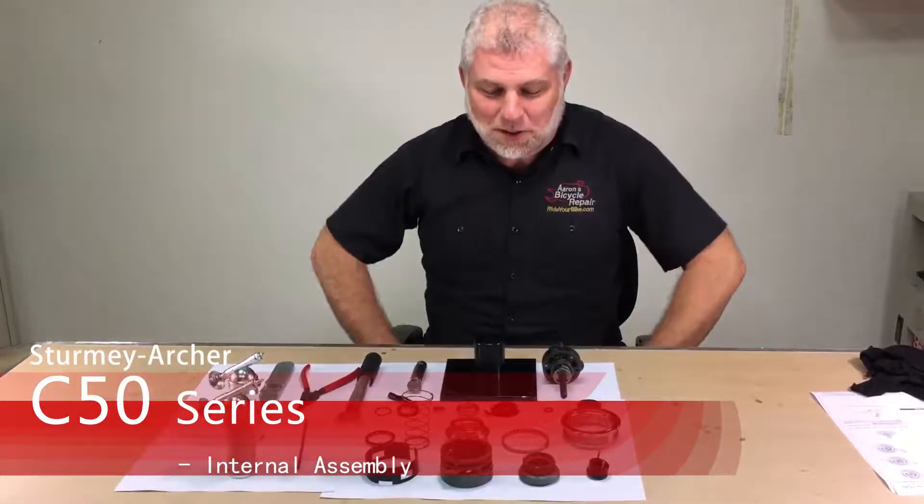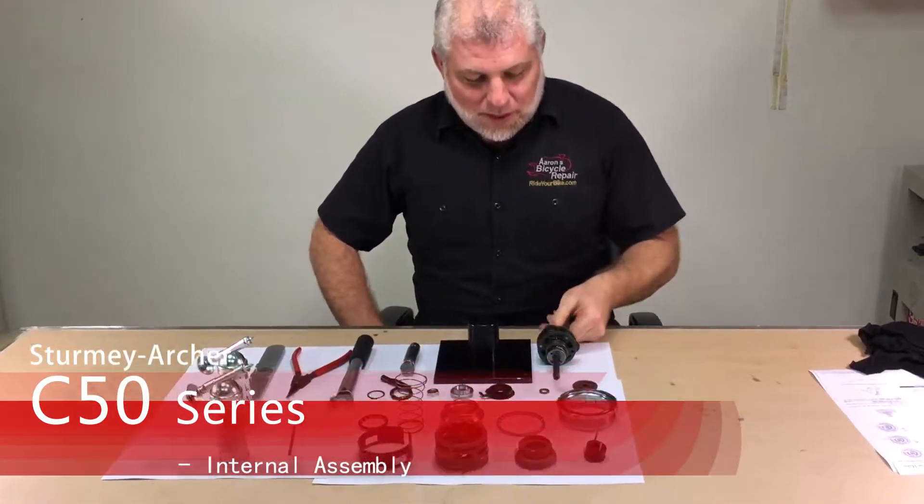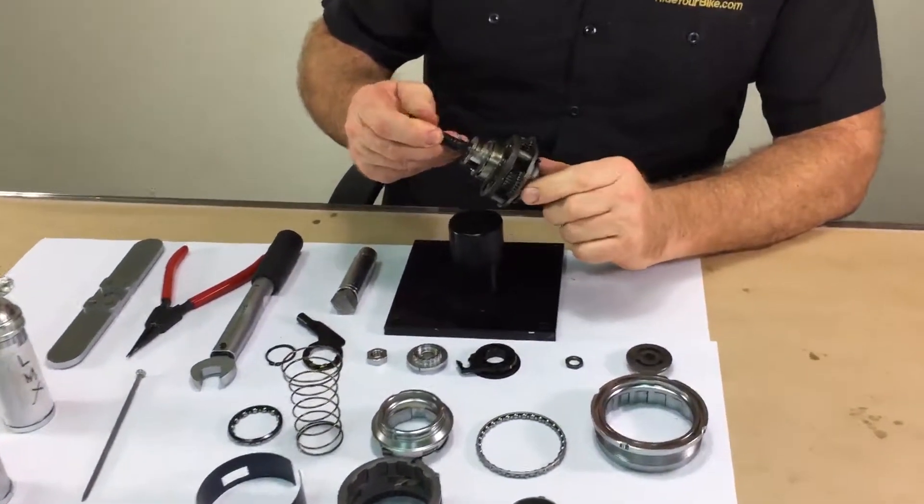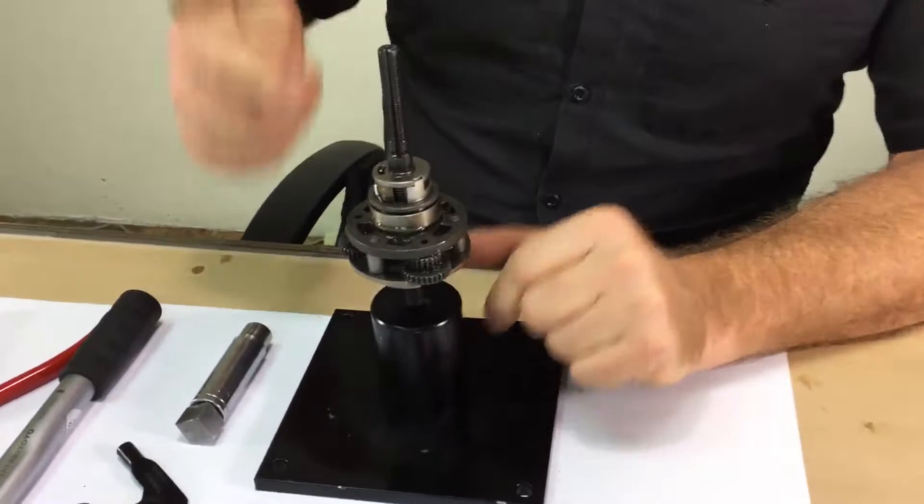This is the internal assembly. Place the axle assembly with the planet cage assembly already installed with the right side facing up.